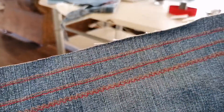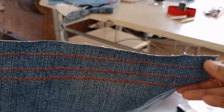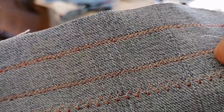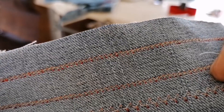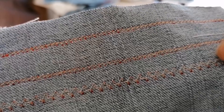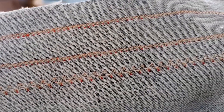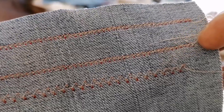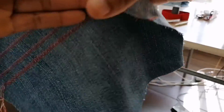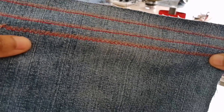Here we are — that is the front part, or top part, of the stitching, and here is the back. You see a kind of a zigzag situation here, even on the straight stitch, because the bottom bobbin is working with the two top threads. And that is it for this video — thank you for watching, bye.